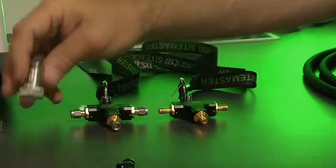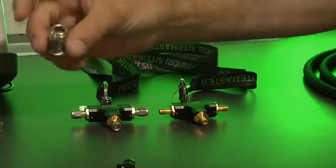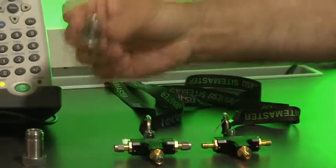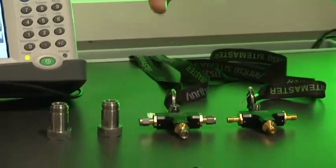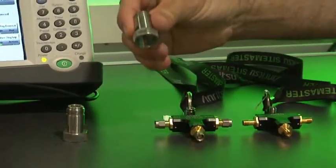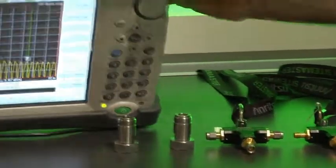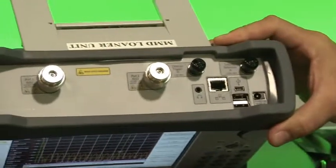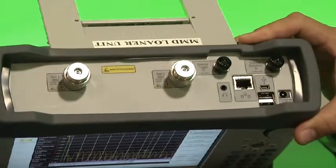Here we have the ruggedized adapters that convert the test ports into N-type test ports for end use up to 18 gigahertz. Two of these adapters come with the 20 gigahertz model as standard. For the 30 and 40 gigahertz models, users can purchase these adapters separately — they're rather inexpensive. Most people that know vector network analyzers will recognize those ports because they're the same types of ports you get on a bench-top instrument.